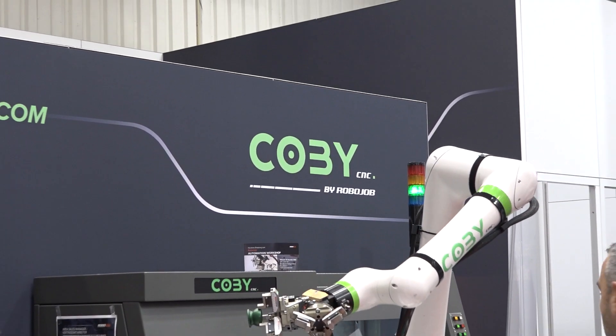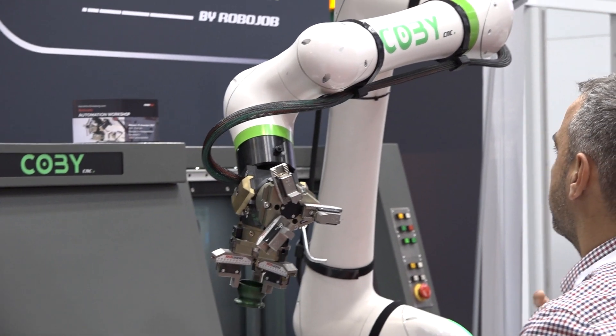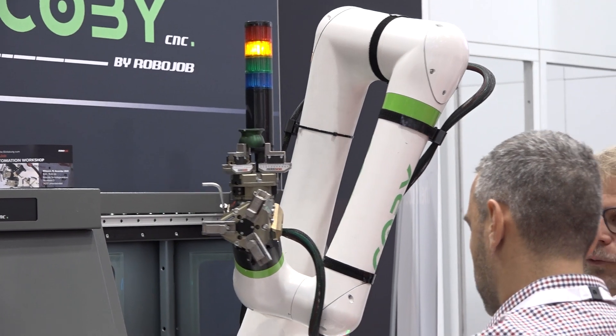How long has RoboJob been developing this concept? This has been developed for a couple of years now, and they've just started to do installations. We're seeing more and more hit the field, particularly in Europe.